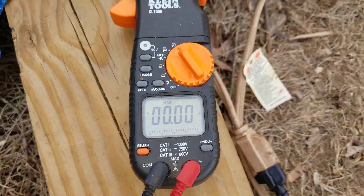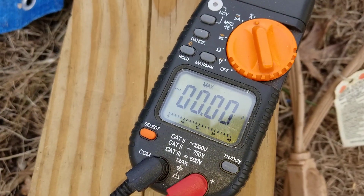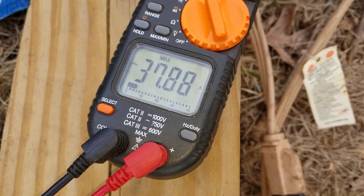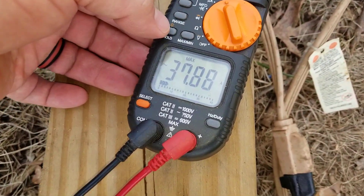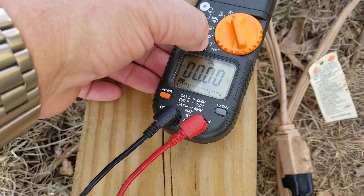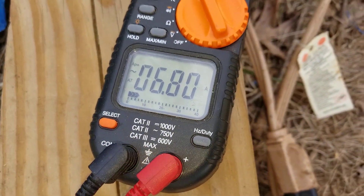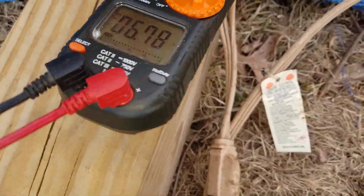First we're going to start the saw and show you. I'm going to take the max off — so this is 37.8 amps to start the saw, and then there it is running with no load on it. It's not actually no load, but we're not cutting any wood, so I can situate this.